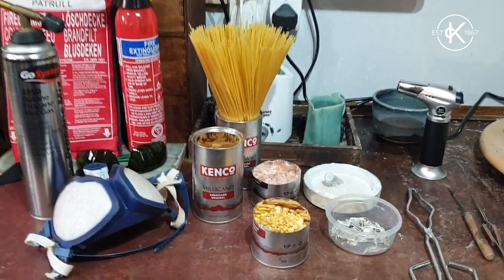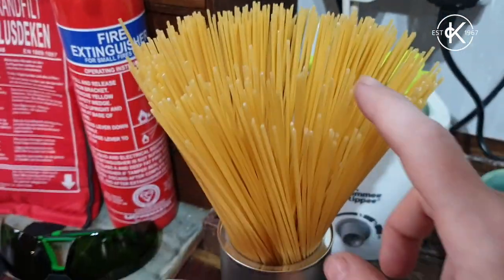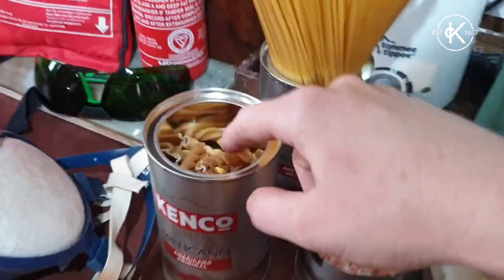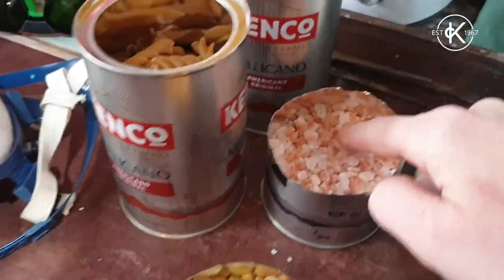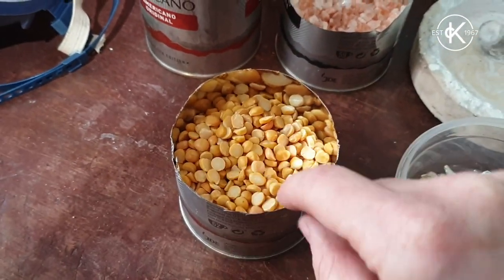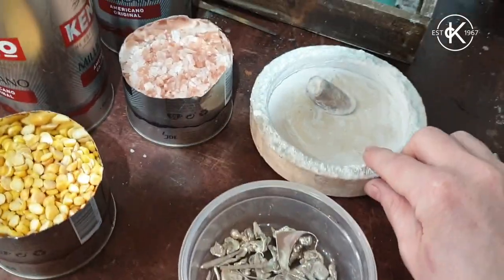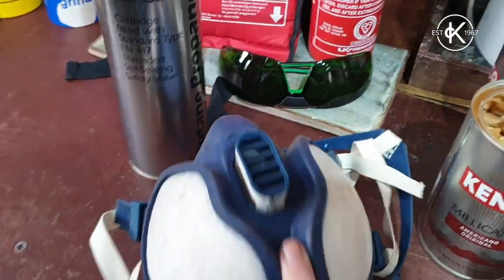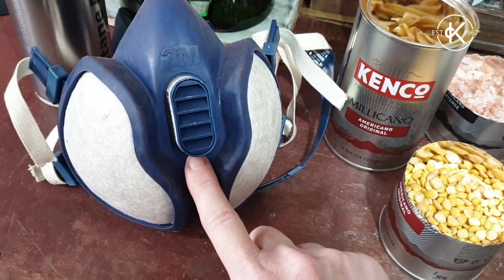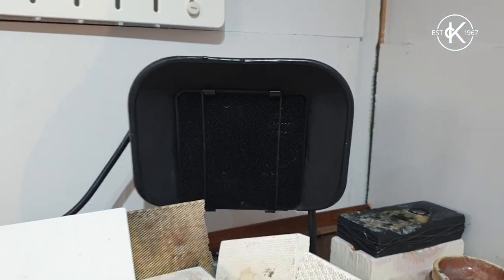We're going to start off casting into some everyday household objects. I have some spaghetti, some pasta shapes, some rock salt and some split lentils and split peas. I've got some scrap metal, I've got my borax, I have a ventilator mask, and I've got my little extractor which I'm going to put on.